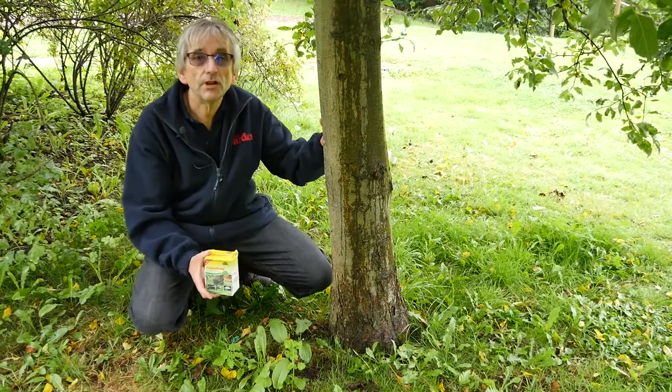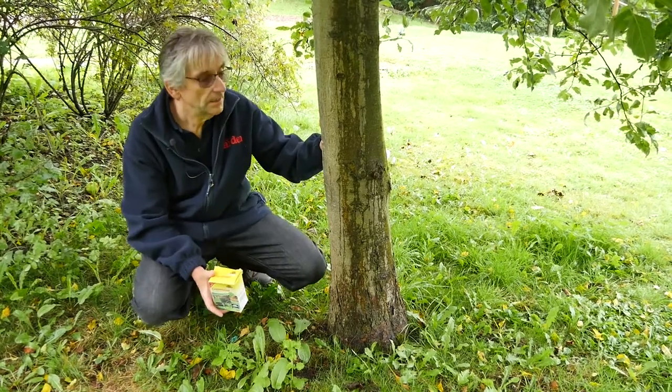We're getting into the autumn and it's a good time to protect your apple trees and your pear trees from winter moths.